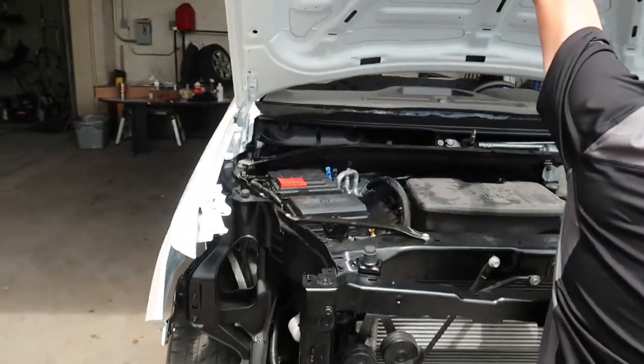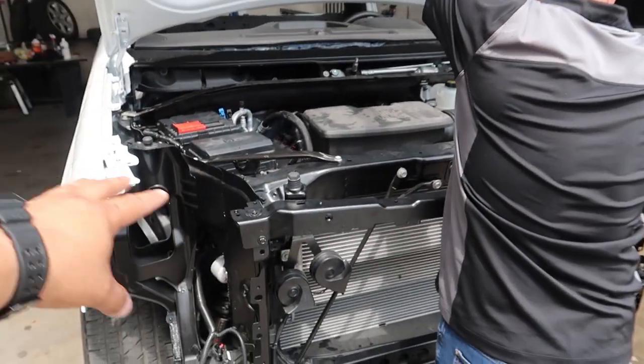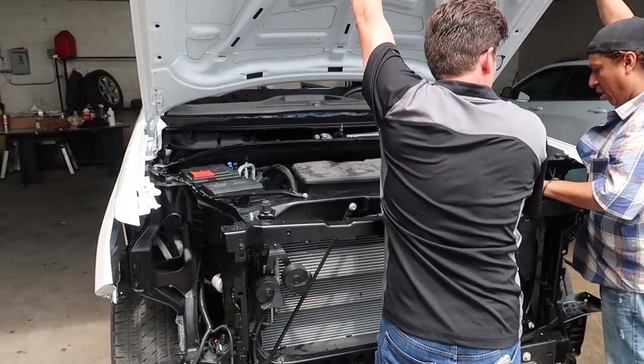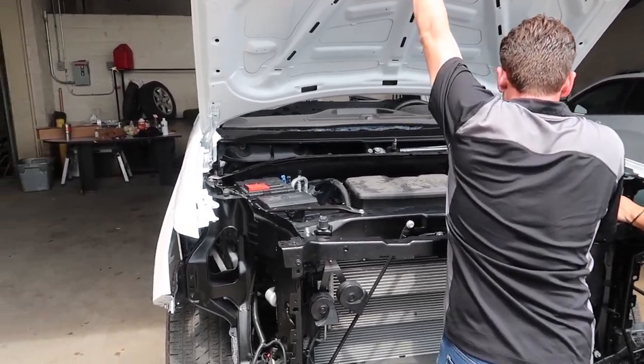Look how good the engine bay looks blacked out. We actually painted the engine black — this was all white originally. We blacked it out because it just looks better with all the trim pieces and everything on it. It looks more complete, so it ended up being a good decision there.